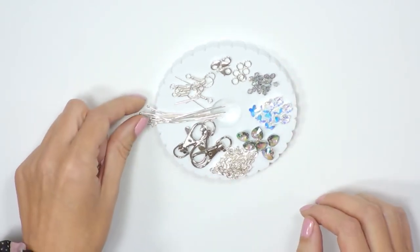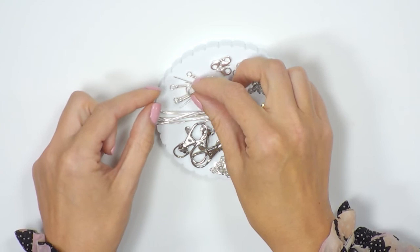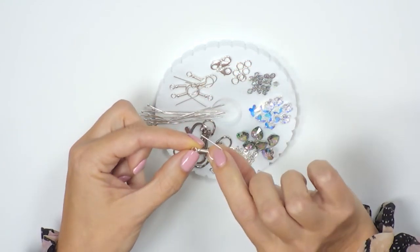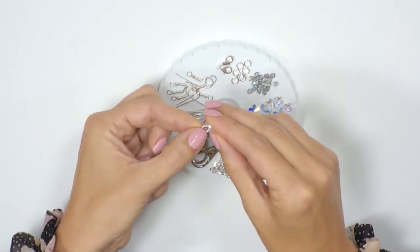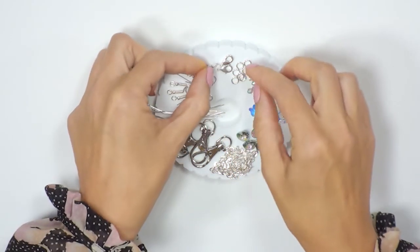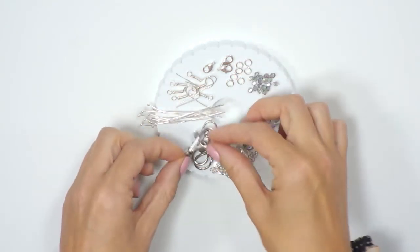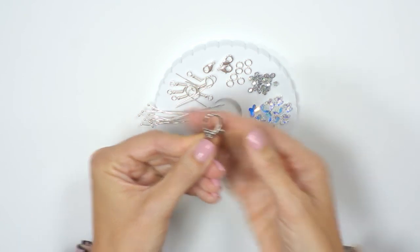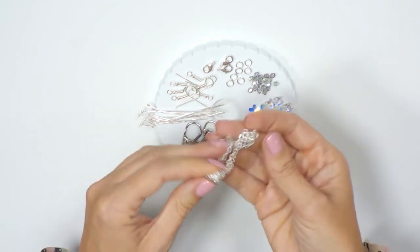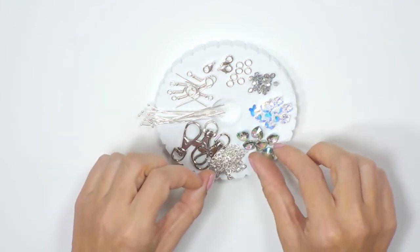If we have a little look at what we get in the kit: you're going to get some ball head pins, some earring findings, some shepherd hooks, some clasps, jump rings, some swivel head keyring clasps, a length of chain, and then our Swarovski elements.